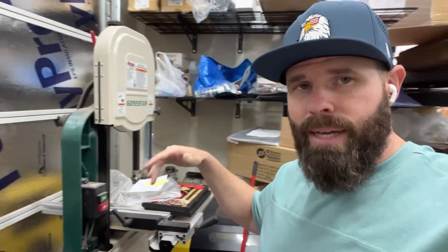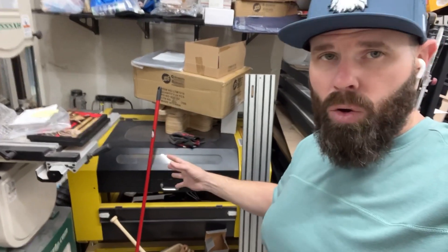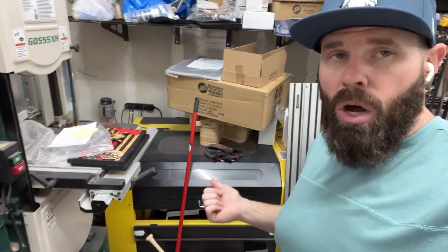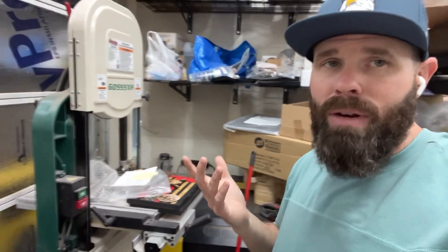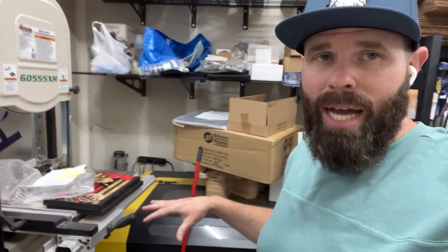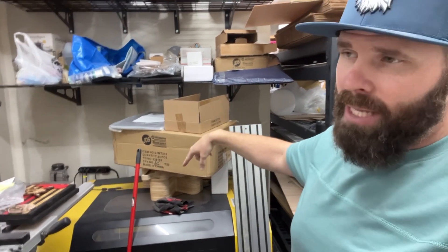Coming over here is the bandsaw — I don't use it that much, and right now it's acting as a shelf for some JDS stuff. This is my OG 60-watt OMTech machine from back when it was Pre-nex OMTech — basically the beginning of an era. It's set up pretty much always for tumblers. Now that I have the CO2 galvo, that handles tumblers faster, but this machine will probably always stick around. I have a bond to it, and it also works as a nice backup.